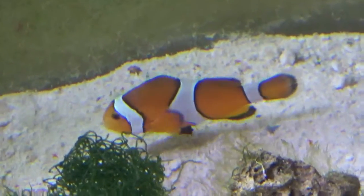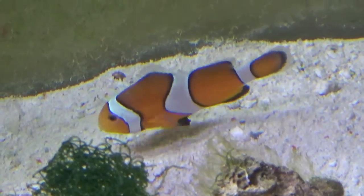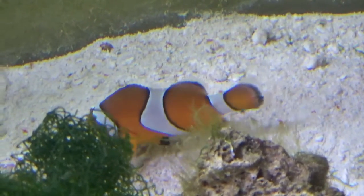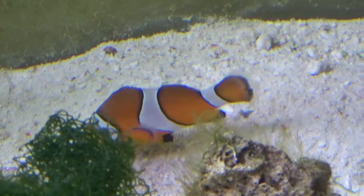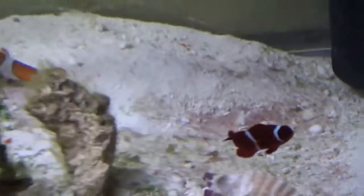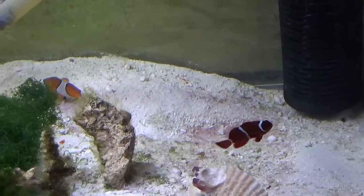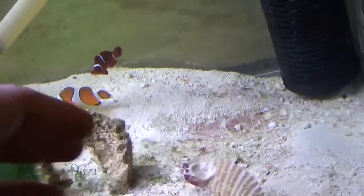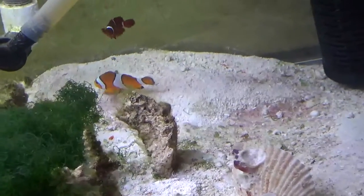That wasn't very funny, was it? But I'm not a clown fish, so I don't tell jokes. Go, take care of your lady over there - run to her for protection. There you go, you need to take care of her.